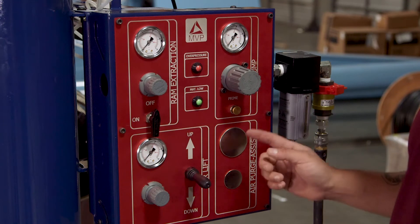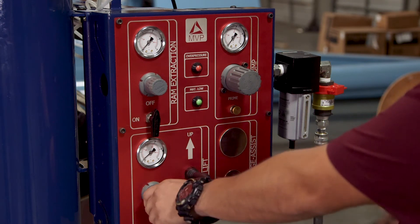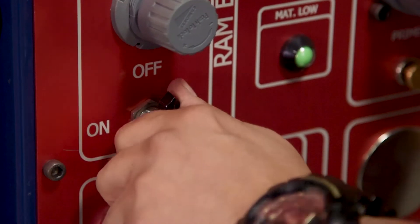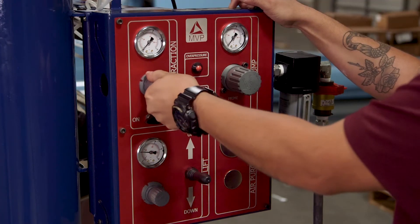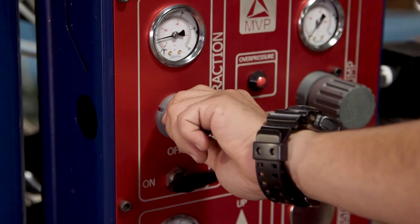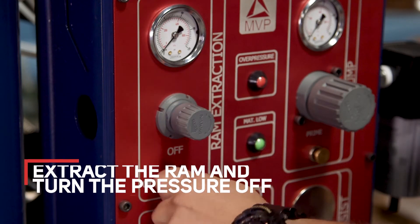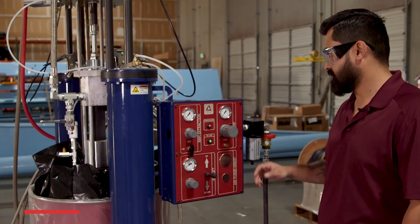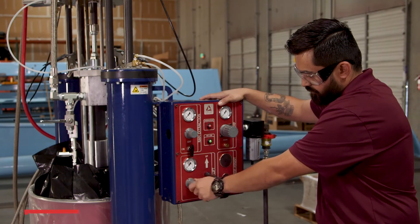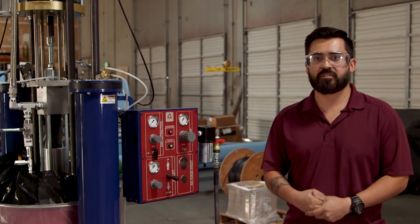The next step is to extract the ram. Go to the ram airlift, toggle the switch up, and slowly increase the pressure to no more than 20 psi. Then turn the ram extraction air to the on position and slowly increase the air until the ram starts to extract. Once fully extracted, turn the pressure off and flip the switch to the off position. Then set the airlift to neutral and zero out your pressure. That's the daily shutdown for the MVP single component unit. To unload your drum, follow the loading steps in reverse order.